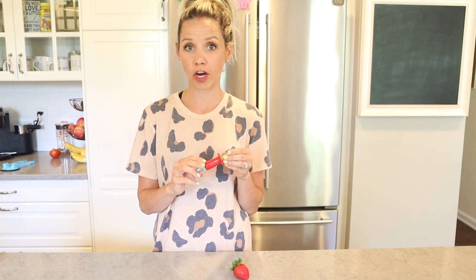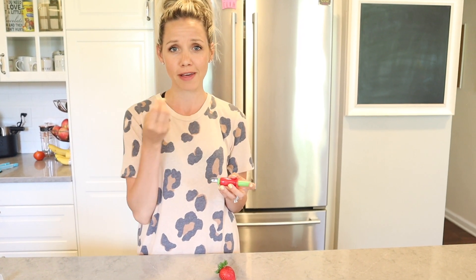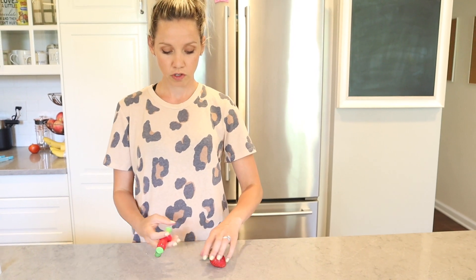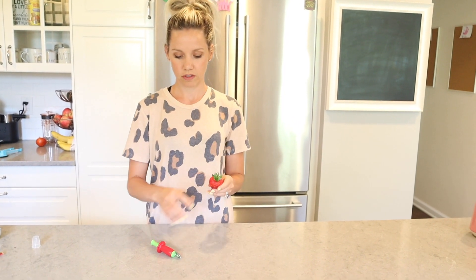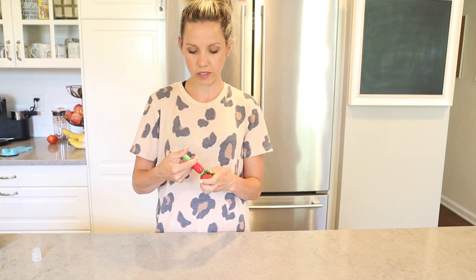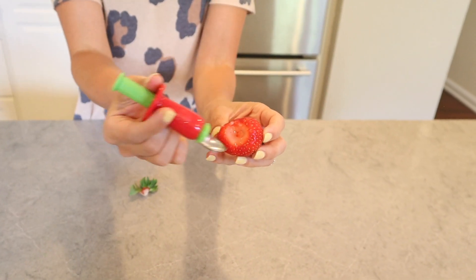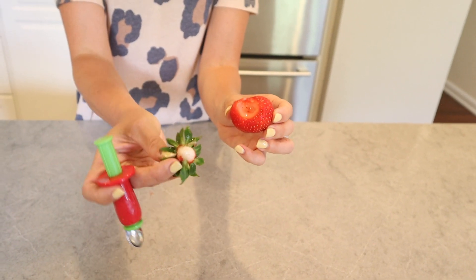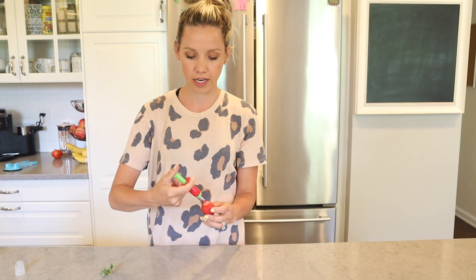Now I have this cute little strawberry cutter — also learned about this from you guys. You always see me cutting the tops off strawberries for the children because they will not eat them with the green things attached. You basically pull up all the green, dig this in, and then twist it. You save so much more of the strawberry because you're only taking out the stem. It's a little tricky at first — the stems went flying all over my kitchen the first few times.